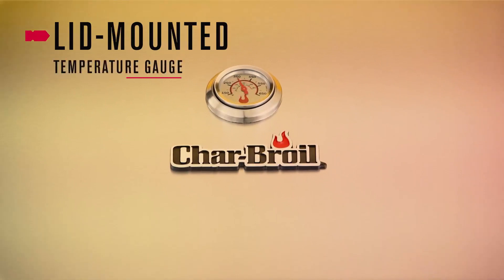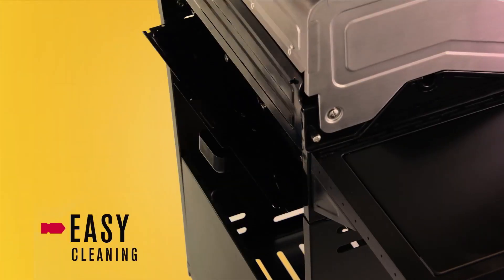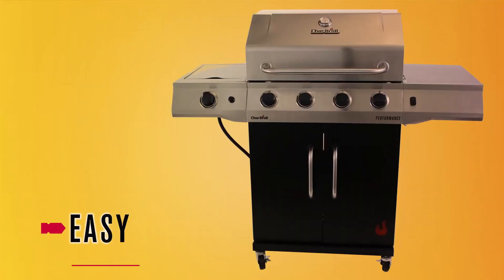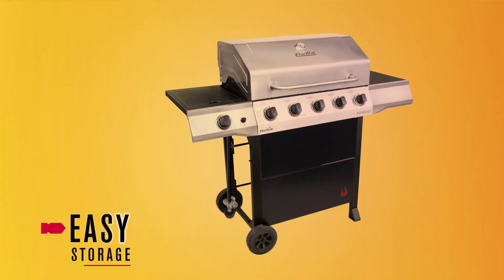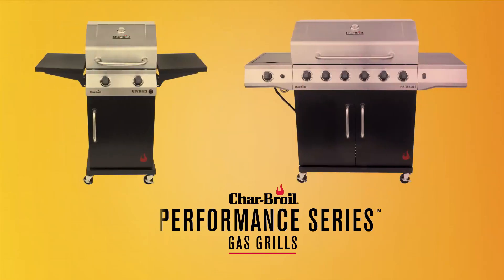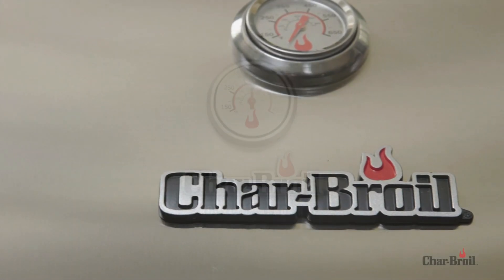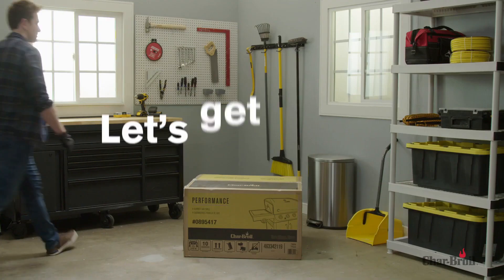Thanks for joining us. We're excited to walk you through the Char-Broil Performance Series Grill Easy Assembly. Let's get started.